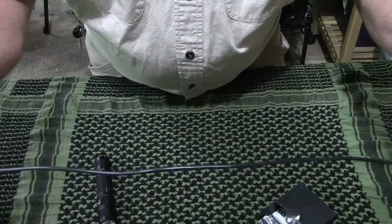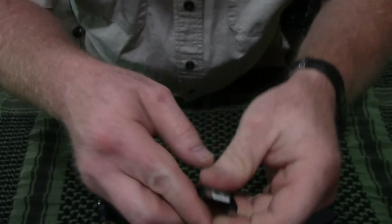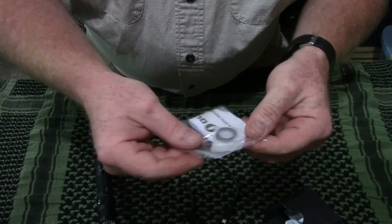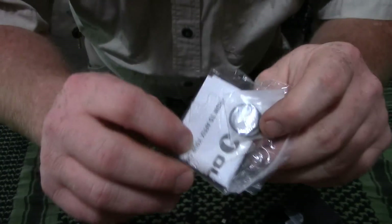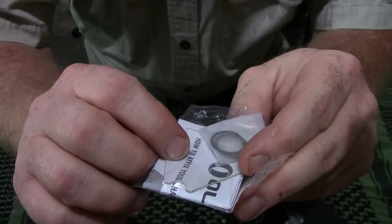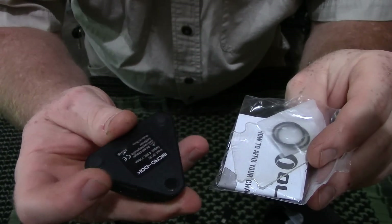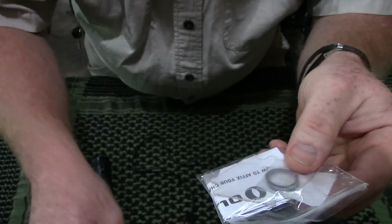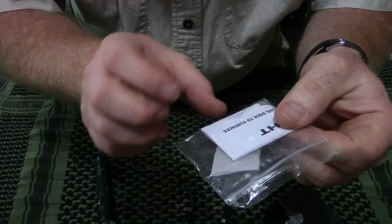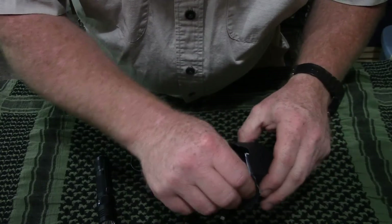Comes with a short — looks like about a foot and a half — USB micro to USB cable. Comes with a little accessory bag with a couple of O-rings and a sticky pad. It's a little triangle that's the same shape as the base of this thing cut out around the feet, so you can stick it to a table or to your dash or something like that. It's got the installation instructions for that inside it.